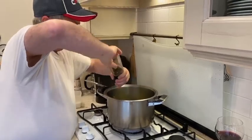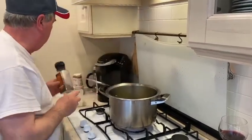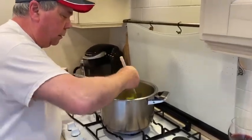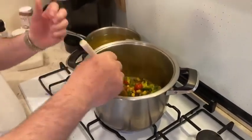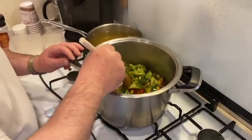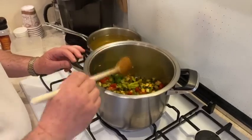Fresh ground pepper, white pepper. We're not going to cook them that much, otherwise they'll disappear with the rice.